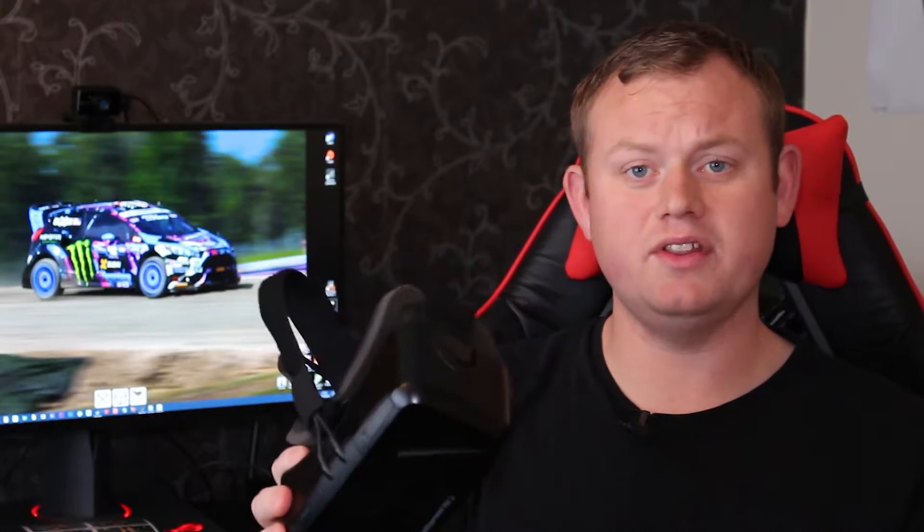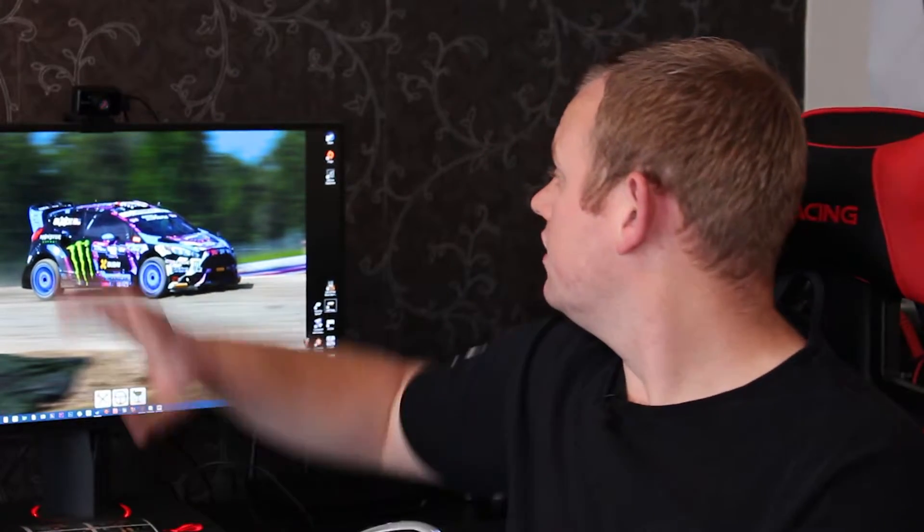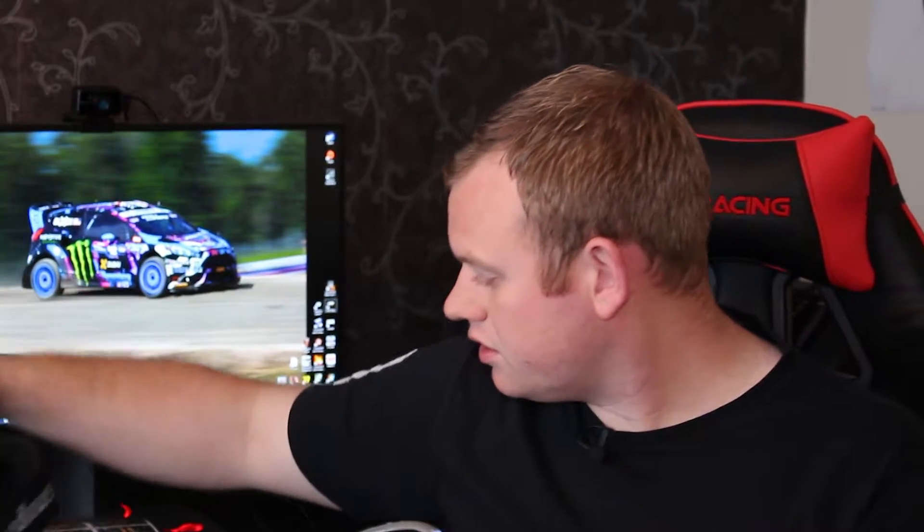I'm not going to talk too much about the actual headset itself because there are many videos out there covering unboxing and overviews. You've got the headset that goes over the top with adjustable straps and velcro. The second important part is the sensor on top of my monitor. I'm all set up and I'm going to run a little demo on Dirt Rally right now. The demos on YouTube don't even explain how realistic it all looks.